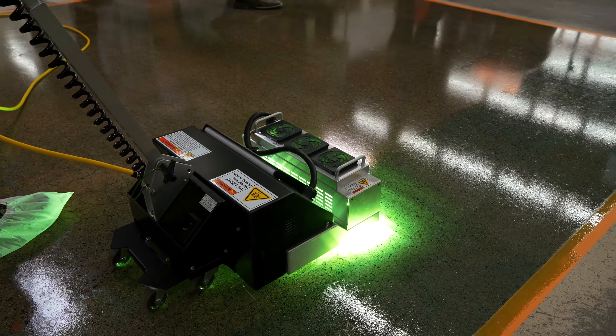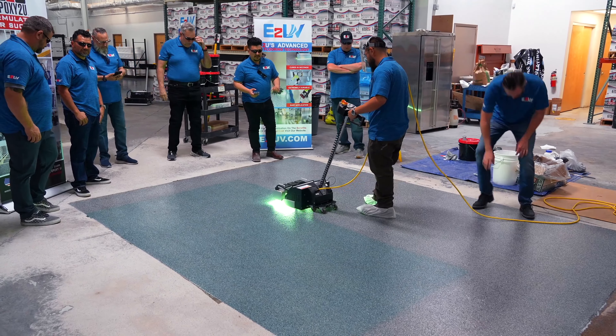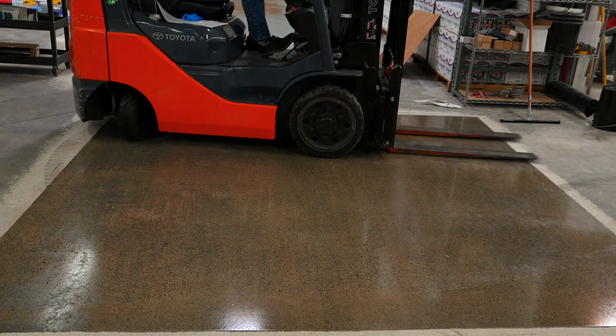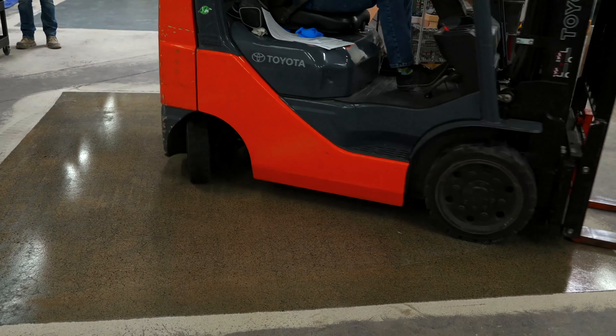After you pass over the floor with the UV machine, E2 UV cures within seconds. It is ready for light traffic immediately. In another 30 minutes, it is good to go for heavy traffic, including vehicles. After two hours, E2 UV reaches full strength.